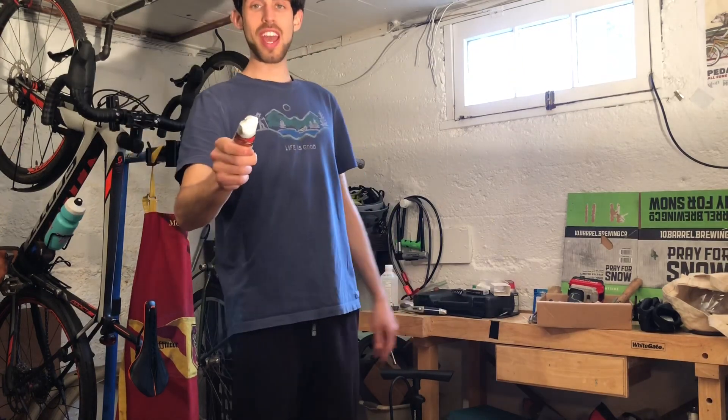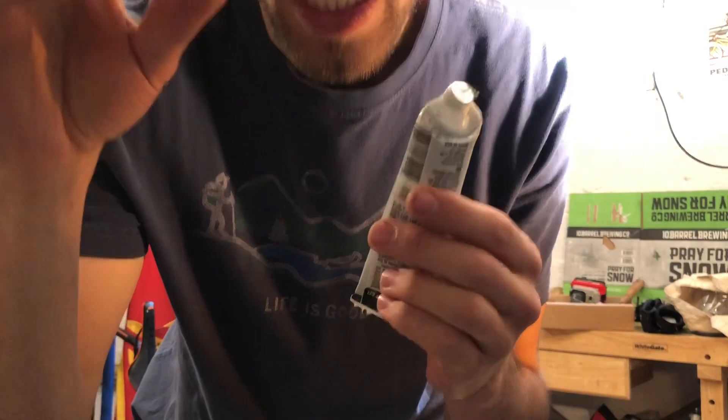Coming at you live — maybe not live — this is things with Landon. Landon thing. Either way, doesn't matter. Today, we're fixing the tripod.